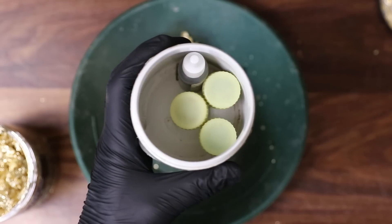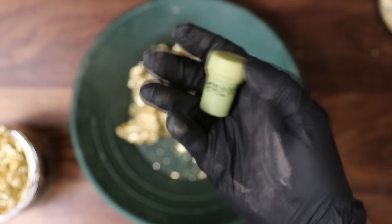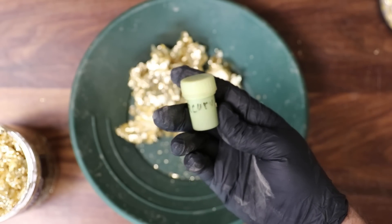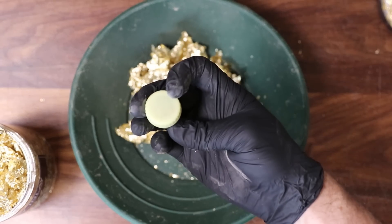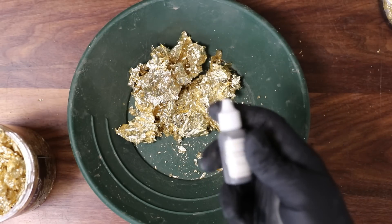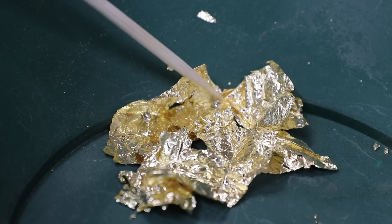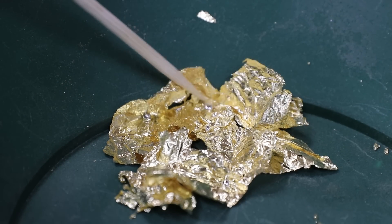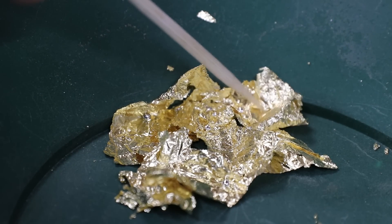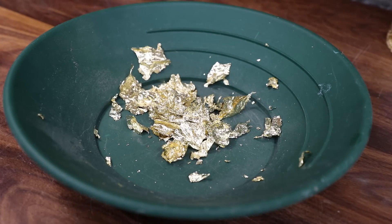The first test I want to run is a mercury test. If we add mercury to gold it's going to amalgamate — meaning the mercury will actually eat the gold and combine with it. Let's go ahead and add some fresh mercury. We have little drops of mercury all throughout this, and right now nothing's happening, which means I am doubting that this is real gold.